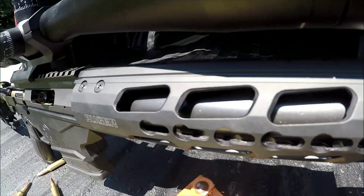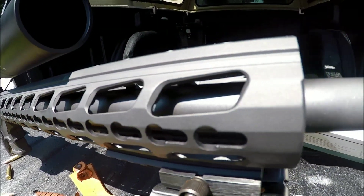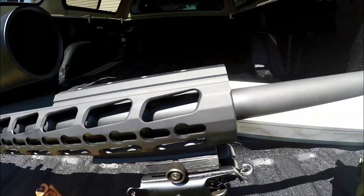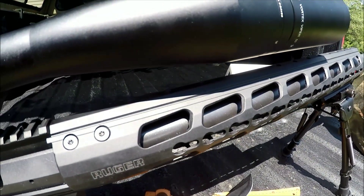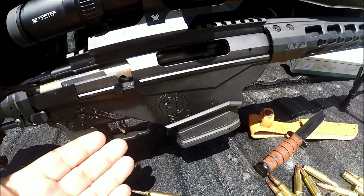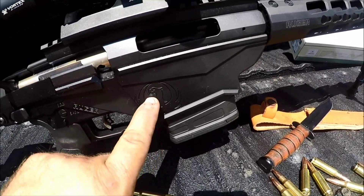Look at that barrel, guys — check that thing out. Look how gigantically big that is. That is a heavy, freaking barrel. There is nothing light about that thing. It's crazy just what Ruger has done with this — I don't even know how thick it is, but it's gotta be pretty thick.